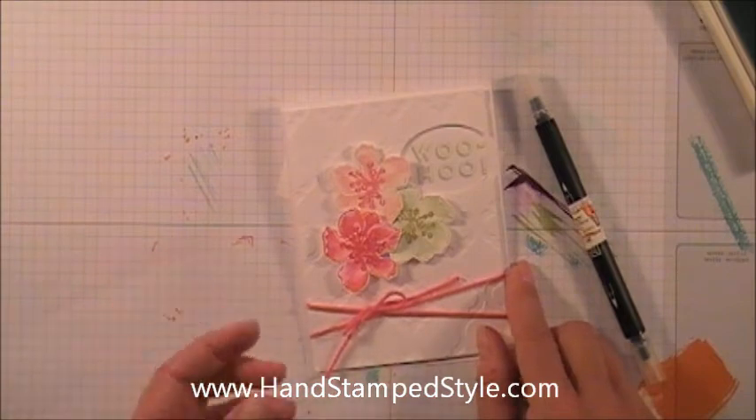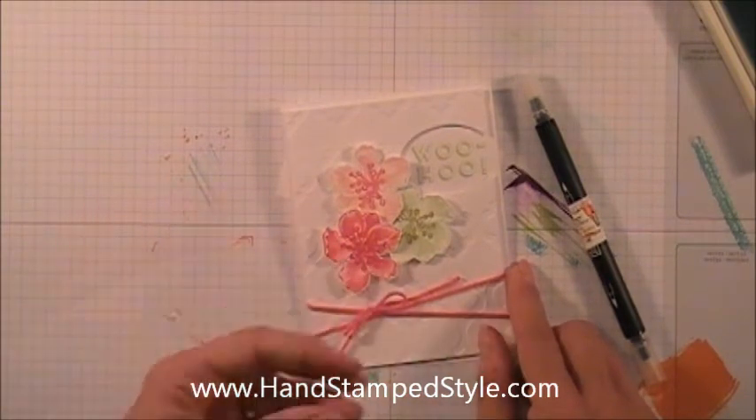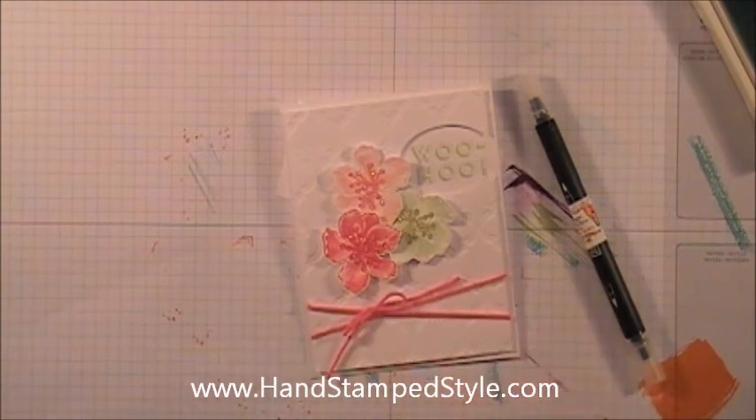The idea is to get color on color without using a traditional Stampin' Write marker, because the color is so vivid when you use a marker that you don't get the variation in color like you can with this technique.